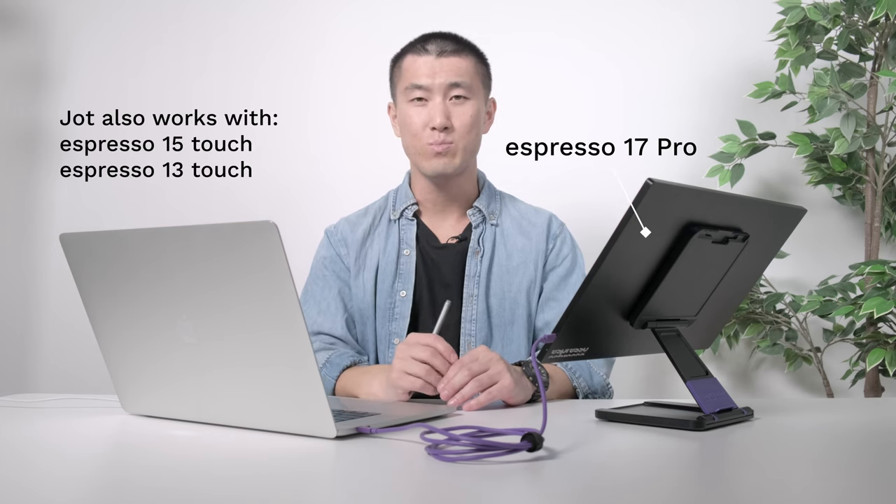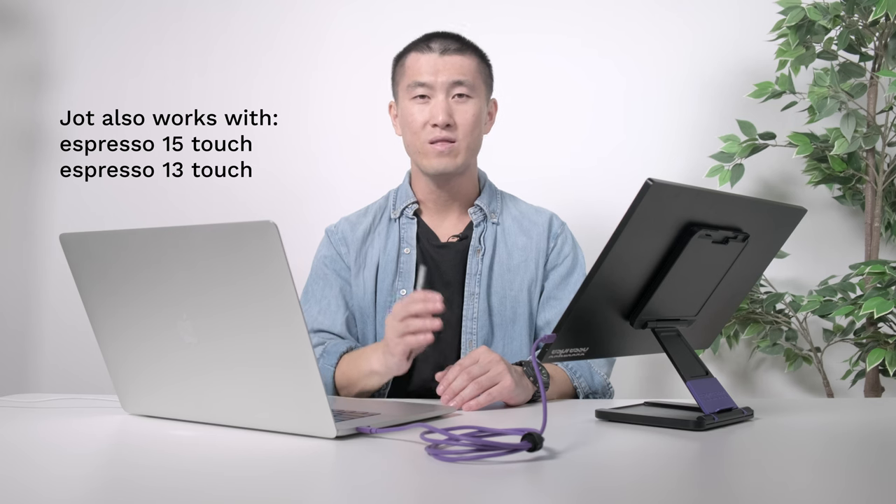But before we begin, to get the most out of Jot, you'll need an Espresso pen and an Espresso display. Here I am using the 17 Pro, but it also works with the Espresso 13 and 15 models that are touch compatible.